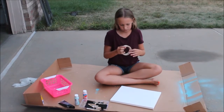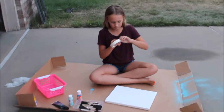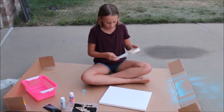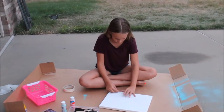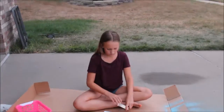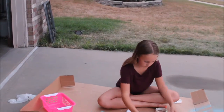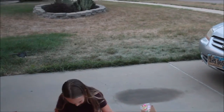You can take a canvas, some paint, some brushes, and some tape, and just tape the tape however you want on to the canvas. Then you can start painting your canvas however you want.